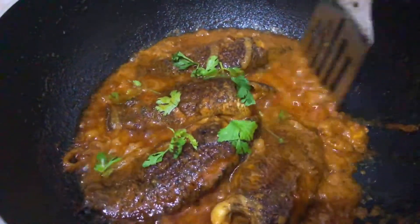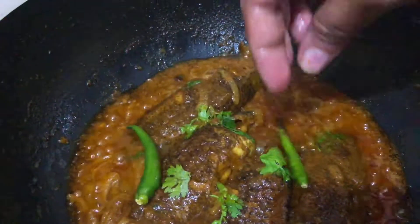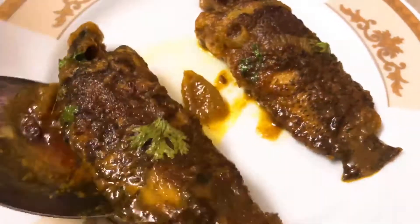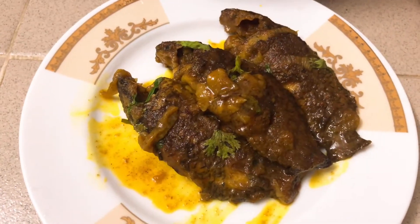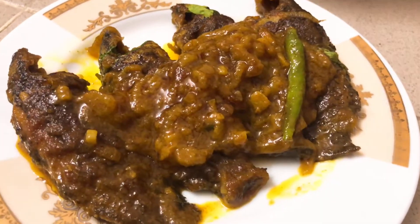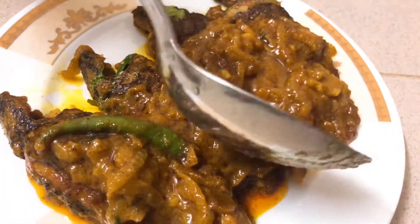And now you're ready to put your water in your mouth. I'm going to heat this up to the front. Let's go. Thank you.